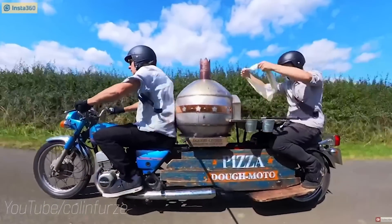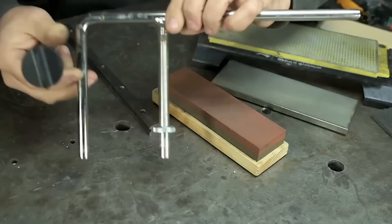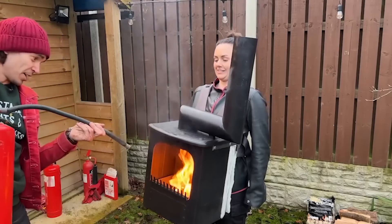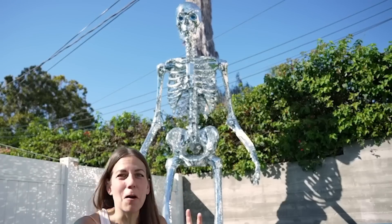So this year's makers are: Colin Furze, Xyla Foxlin, Becky Stern, This Old Tony, Kids Invent Stuff, Look Mum No Computer, Emily the Engineer, Ali Spagnola, Brothers Make, and of course myself!